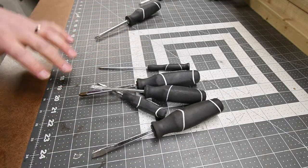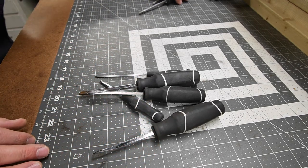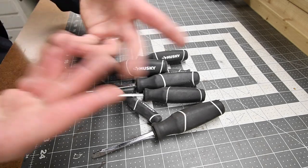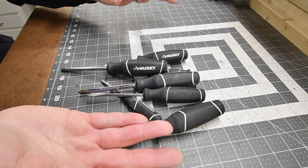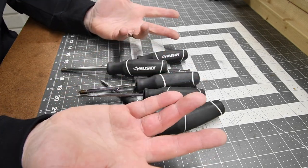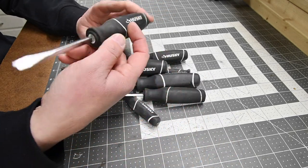Let's talk about these Husky screwdrivers. This was a kit I bought from Home Depot years ago during a Black Friday sale — it was like $20 for an 18 or 20-something piece kit. Throughout the years, I have majorly abused these.